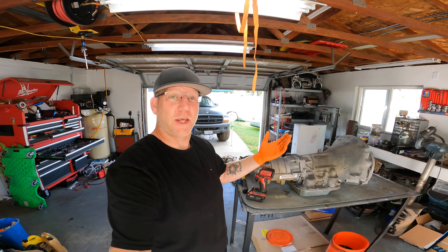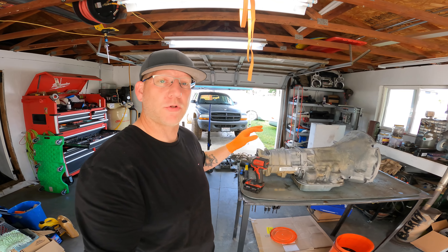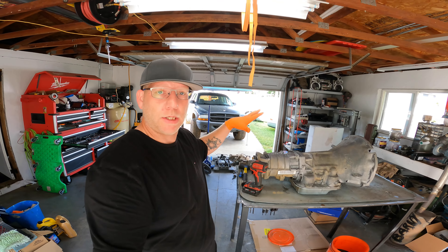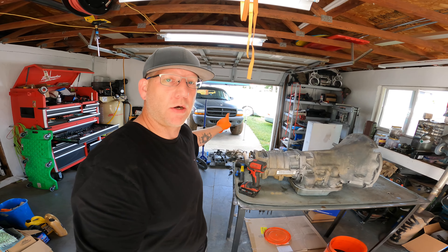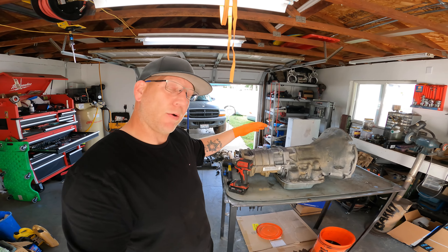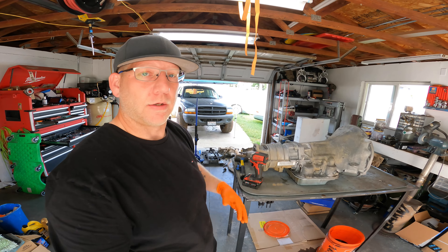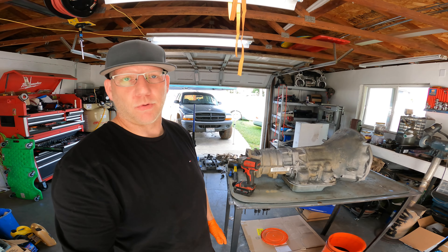Hey everybody, welcome back to the Gibson Garage Feed Shop. Thank you for tuning in for the second part of the transmission job. The first part was just tearing it out of that Dakota over there. Second part is today we're going to be disassembling the whole thing, getting all the clutch packs laid out, and showing you my technique for it.